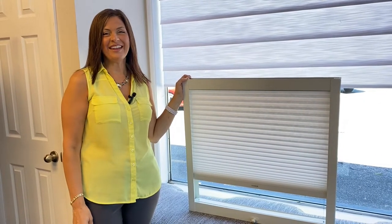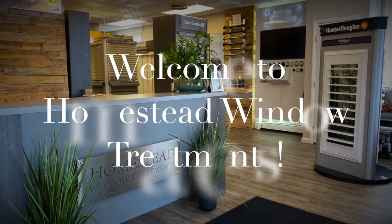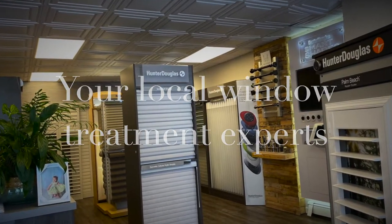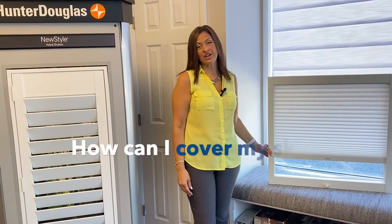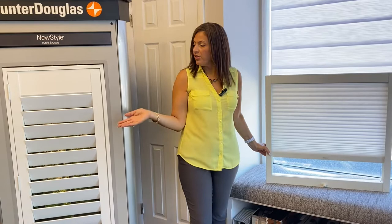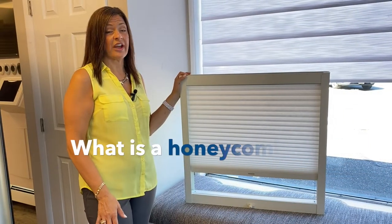Hi, I'm Margie from Homestead, and we're going to talk today about skylight shades. There are two ways to cover skylights primarily: one is with the honeycomb shade, the other is with a shutter. Both have four-sided frame constructions which attach right to the skylight opening and allow it to open and close, even on the sharp angles that a lot of skylights have.